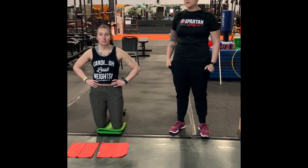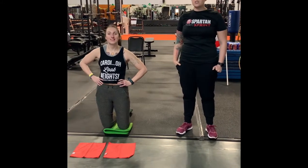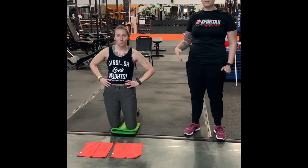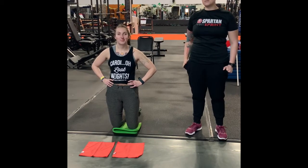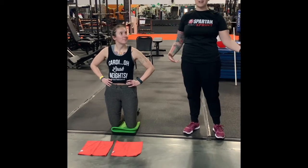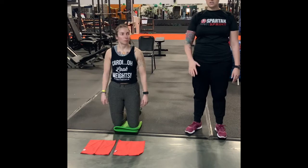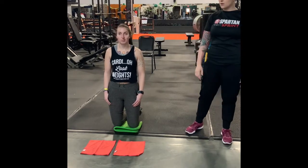Hey guys, Ruth from Scenic City Boot Camp here, and Rachel from Scenic City Boot Camp. Today we're going to be going over some exercises that you can do at home. I just walked around the gym and picked up a bunch of stuff that isn't fitness equipment, and we're going to be showing you some moves that you can do at home with those types of equipment.